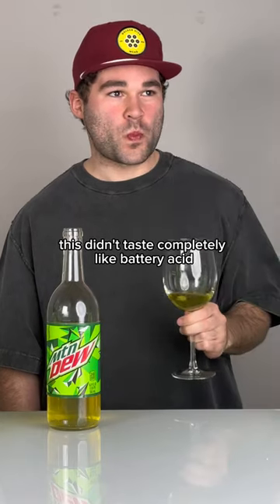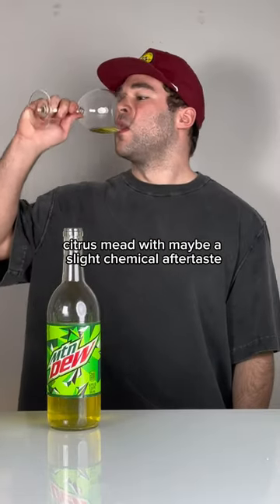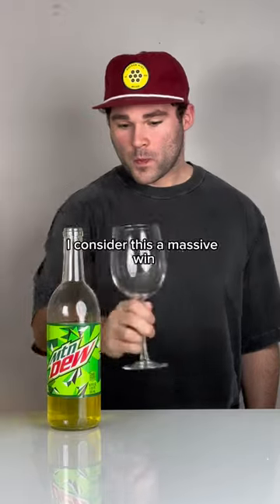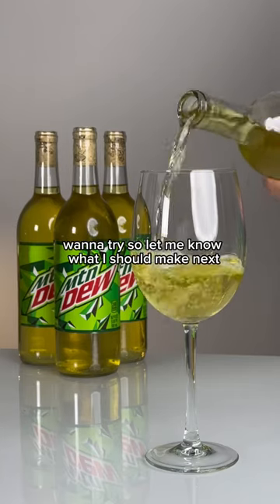To my surprise, this didn't taste completely like battery acid, but more like a smooth citrus mead with maybe a slight chemical aftertaste. But honestly, I expected worse. I consider this a massive win, and this is just one of many crazy ideas I want to try. So let me know what I should make next.